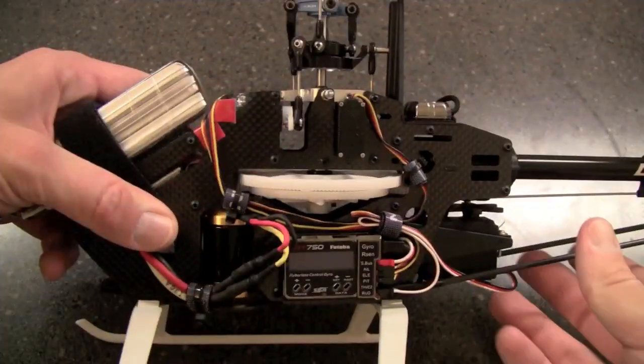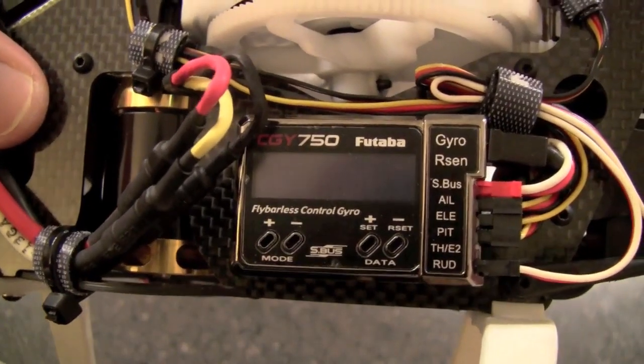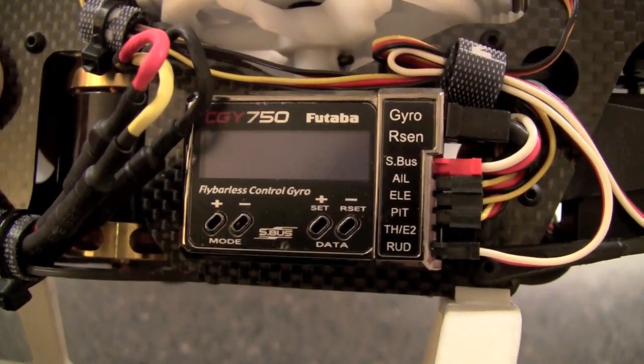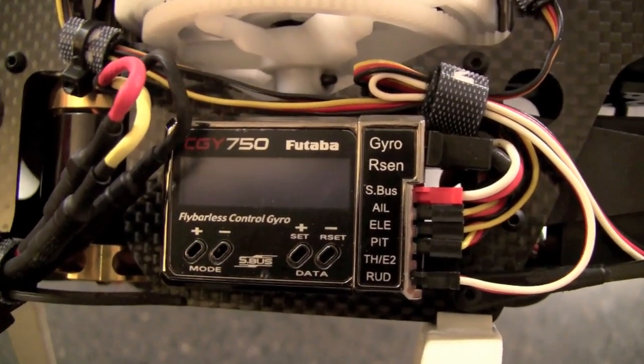So now we're going to plug in the battery and show you how the 750 works. Here we have the CGY750 — this is what it looks like when you get it. You have the gyro port, RSEN which is your governor sensor for a nitro model, and SBUS which is the red wire running from the receiver.